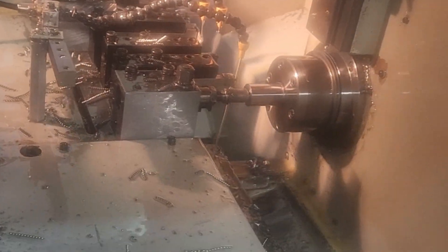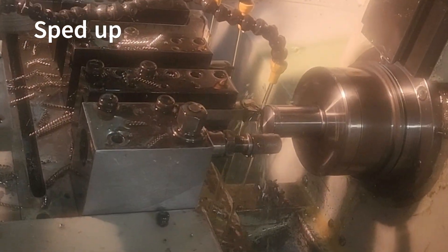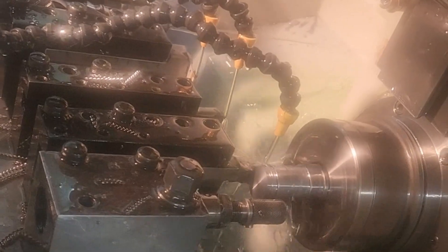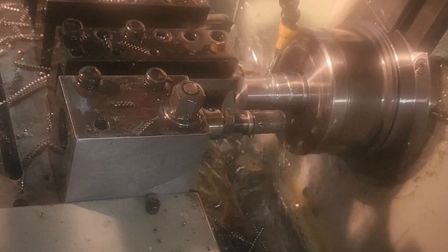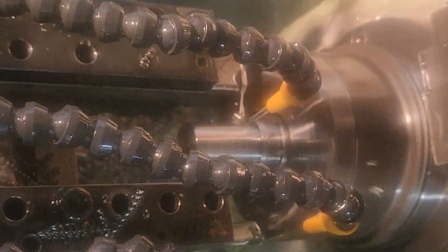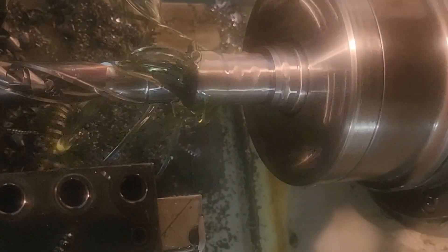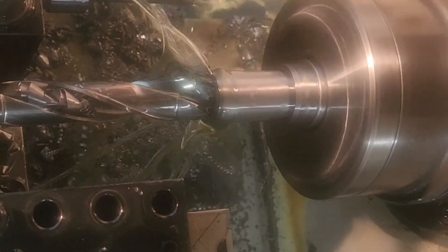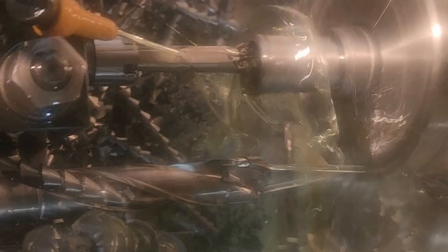We'll now show you how we've gone about actually manufacturing the liner. The first operation is to turn the cylinder liner from bar stock on a CNC lathe. The material is 4140 grade high-tensile steel — it's suitable as it can be nitrided to harden the surface with minimal distortion. The liner is manufactured about 0.2 millimeters larger than the final size to allow for final grinding.